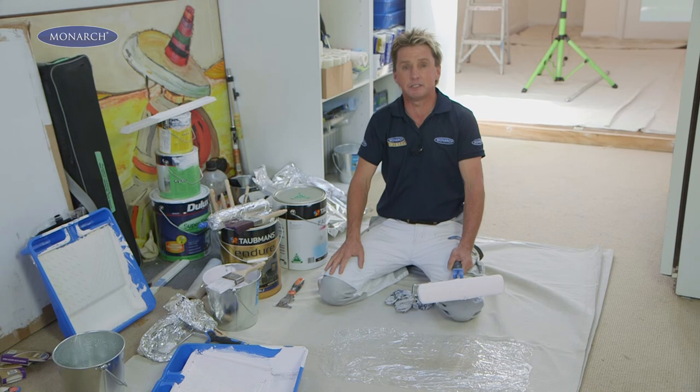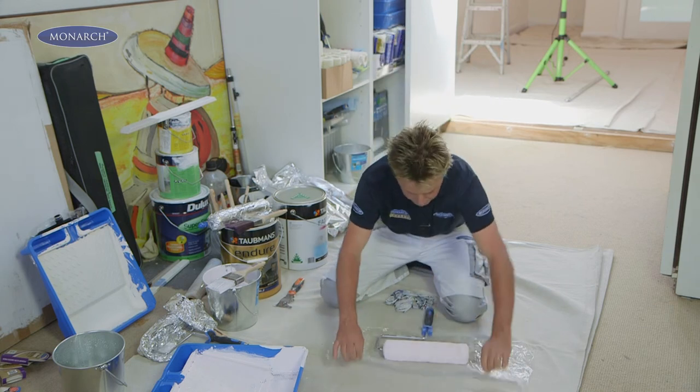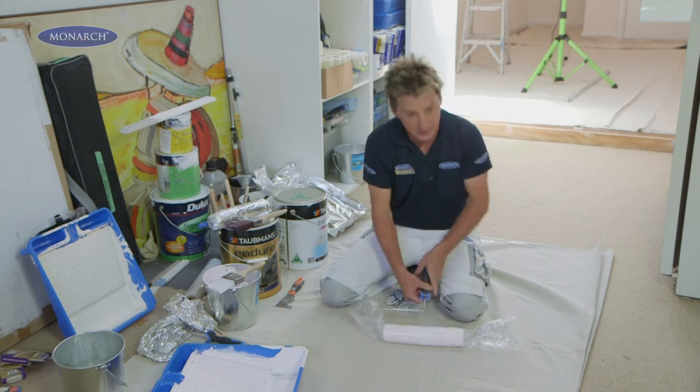You need to allow at least two hours in between coats, and you don't have to wash your rollers or brushes out. To keep them moist, simply wrap them up in plastic wrap, and the next time you'll be good to go.